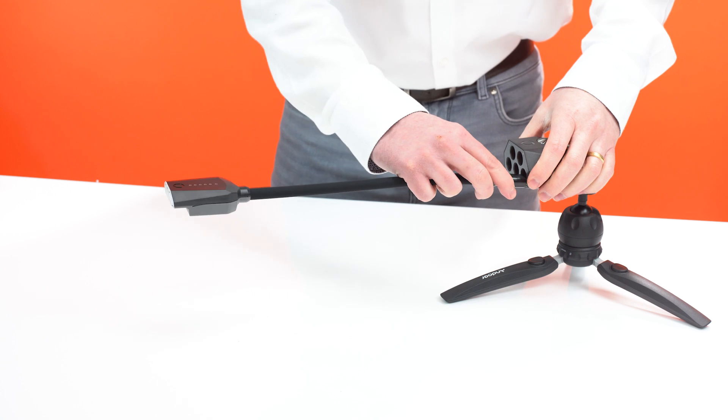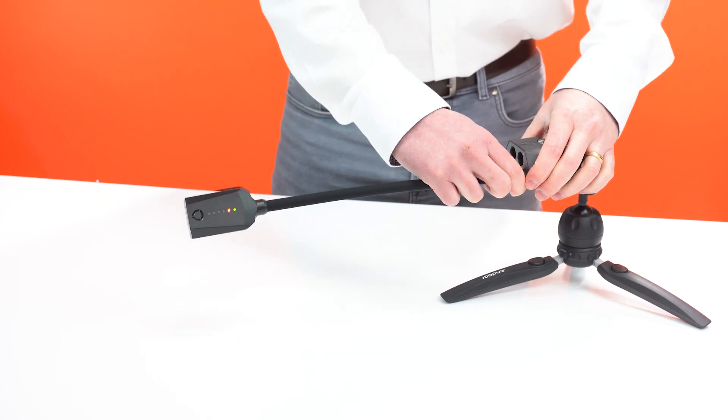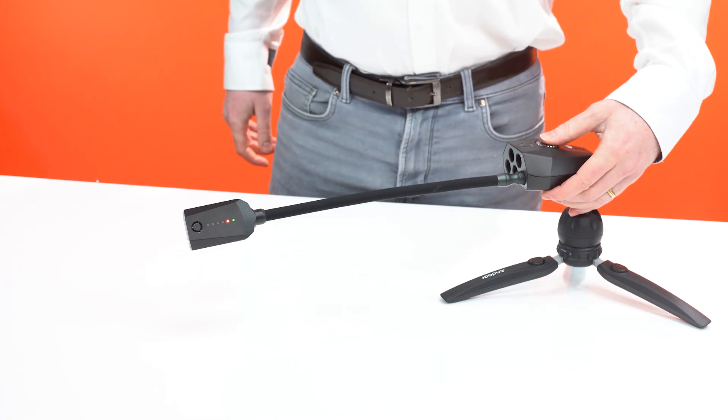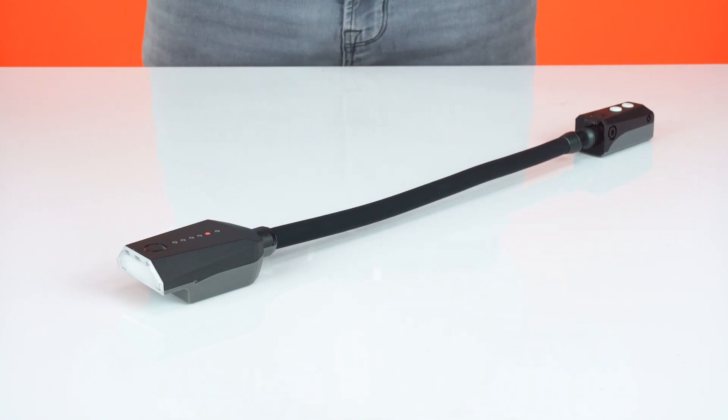To use a Xenon flash arm, simply plug it into the port of the pod. It's important to ensure boost mode is activated. Do this by holding the top dial for three seconds on the control pod, or press both the positive and negative buttons simultaneously on a pod mini.